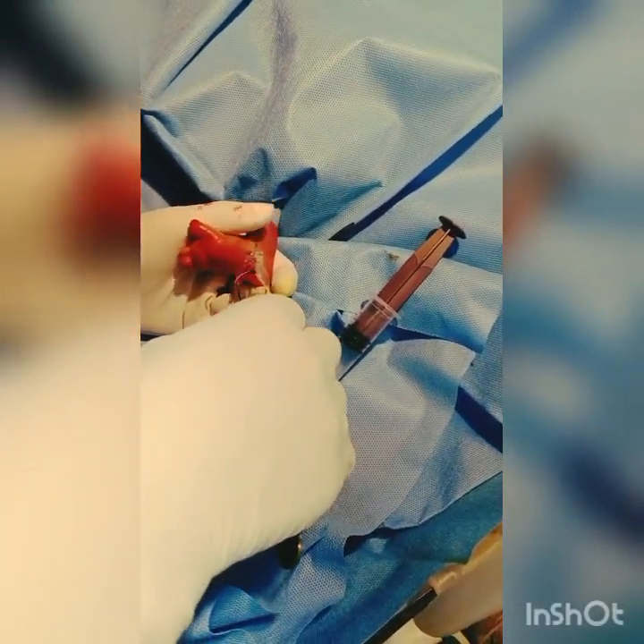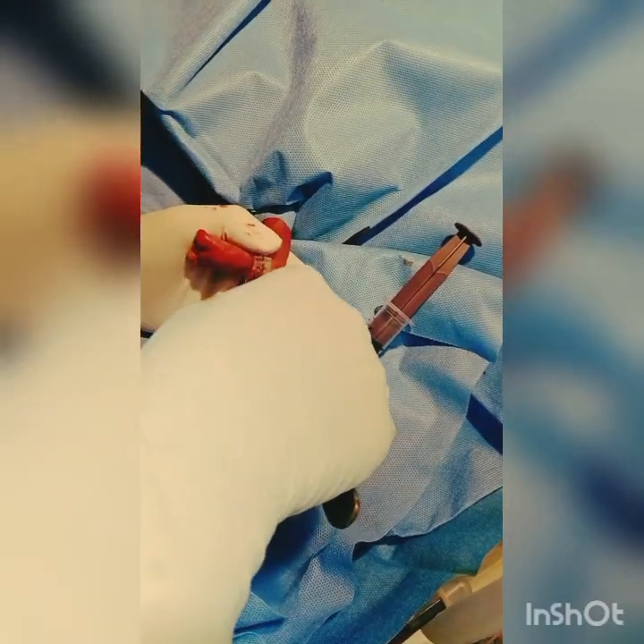Cotton. Close, close to the entry. Hold it close to the entry point.